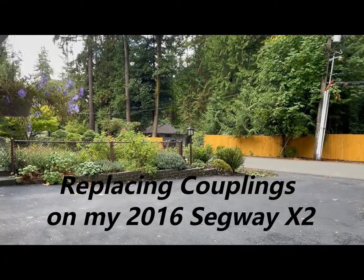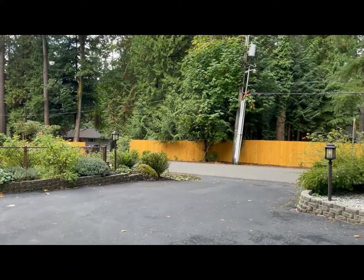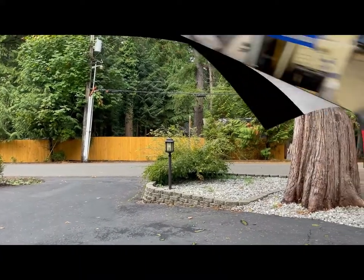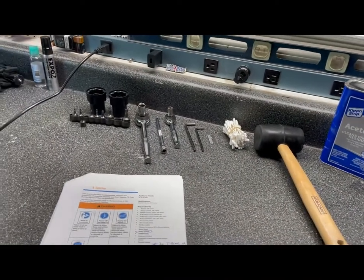It's September 18th, 2021, and now that I've got the Segway all put together the way I want to, now I've got to take it apart again. I'm all ready to start — let's see how long it takes.